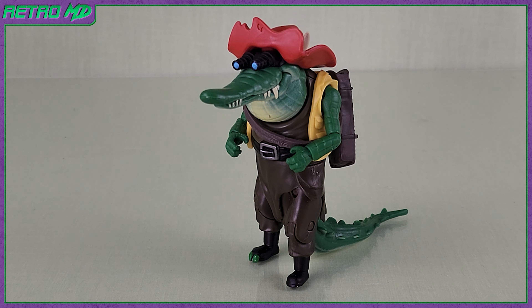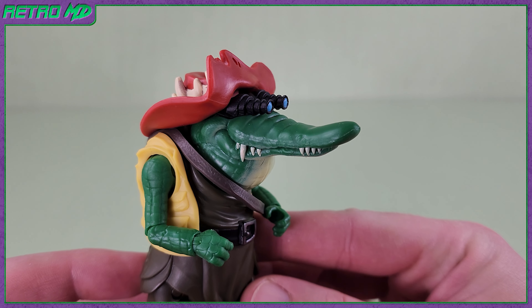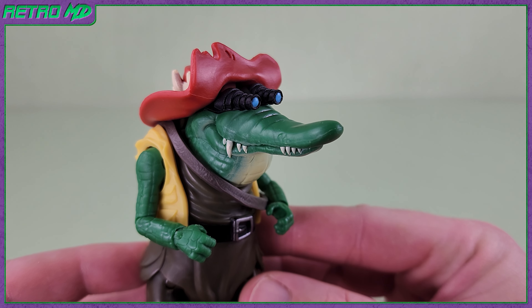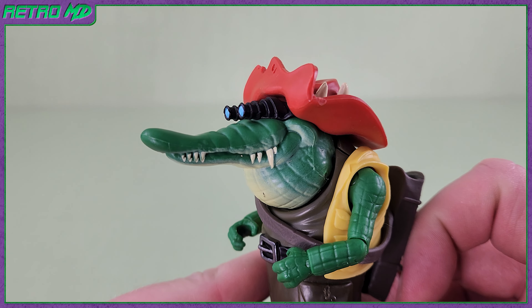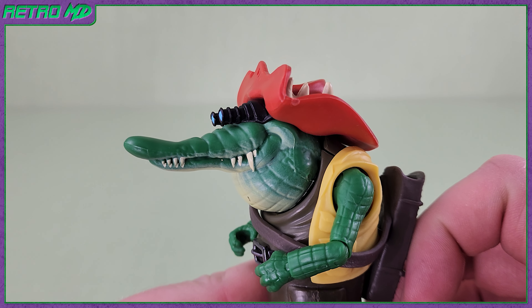Now with the figure out of the package, let's take a closer look. The look of this figure has some callbacks to the vintage figure while also being its own thing. Leatherhead, for those who don't know, is a mutated alligator and one of my personal favorite characters in all of TMNT. The snout is elongated and several teeth are exposed. The original toy of Leatherhead was able to open and close the mouth, but unfortunately this figure lacks that ability.